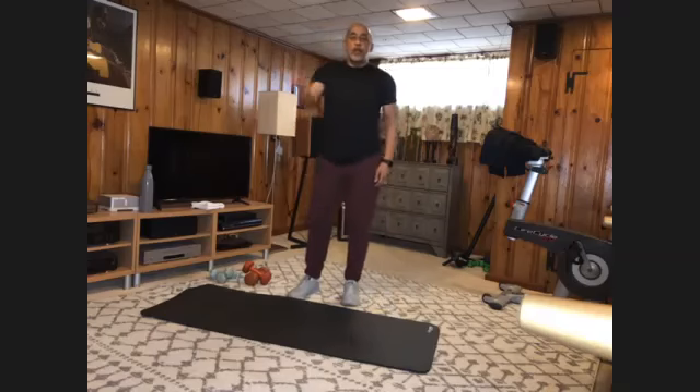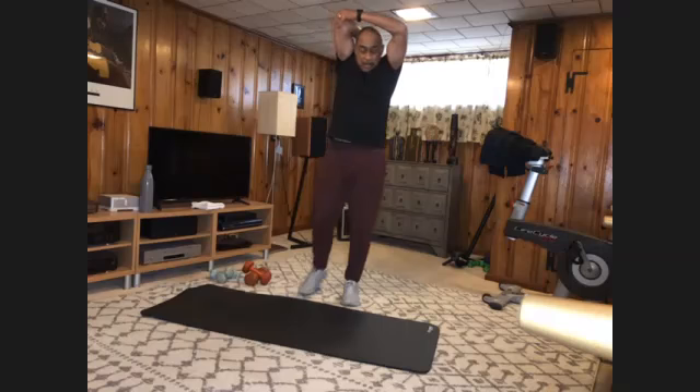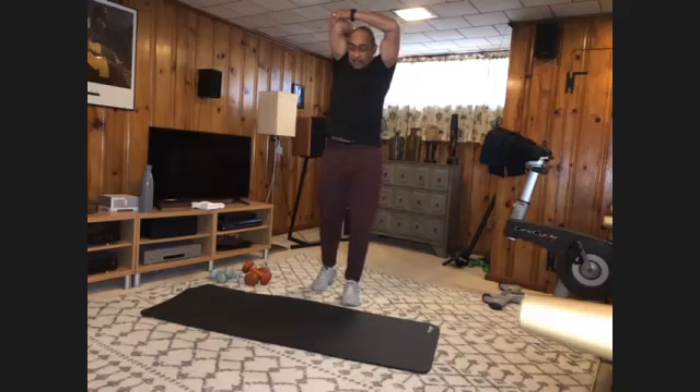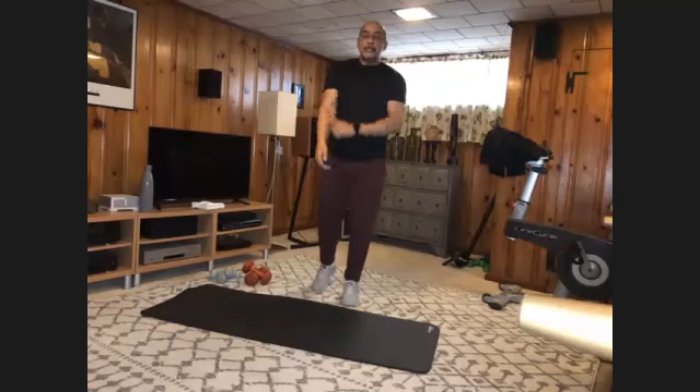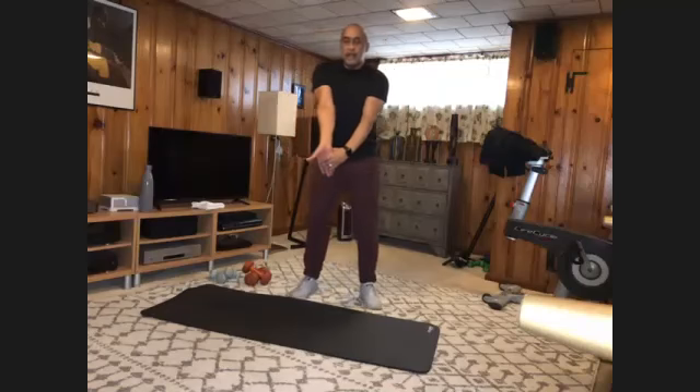Shake it off. One arm up — stretch your tricep. Very good. Shake it off. Relax, switch sides. And bicep stretch. Relax, switch sides.